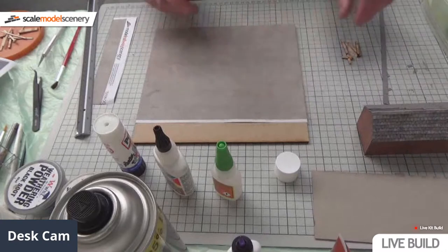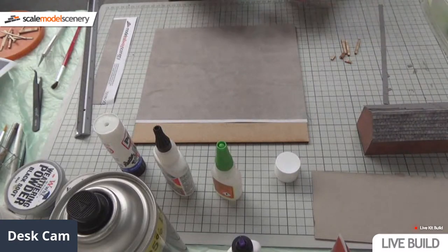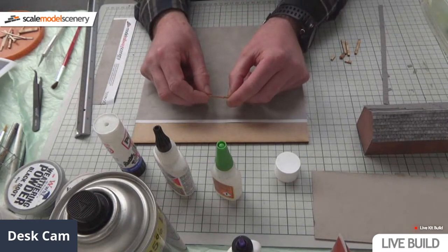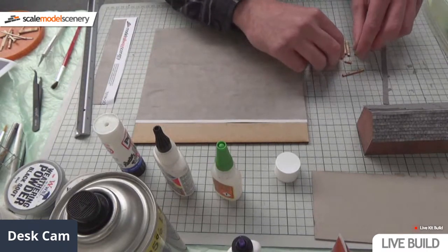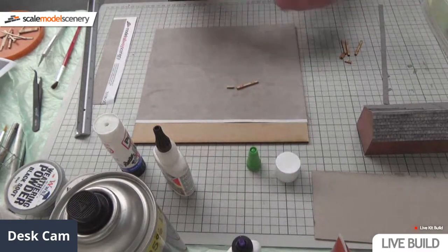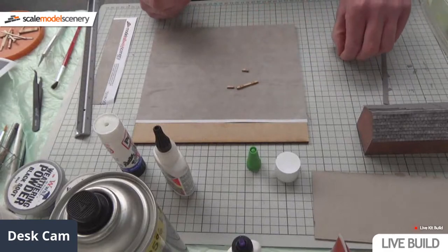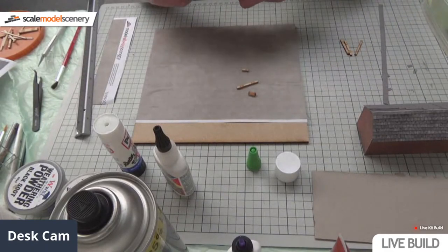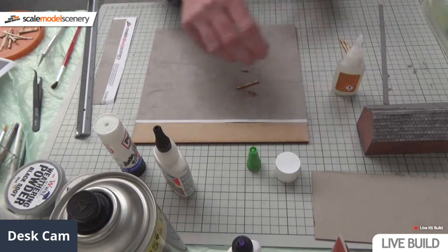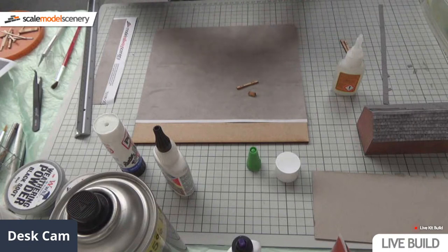The first thing I'm going to do is make some planters, using our railway sleepers - the Alex 80. I've already cut some down in half to give me a bit of a head start. I've already glued two together - these are great for little planters. We do make planters as a cardboard kit, but if you want to scratch build your own, these are a great way of doing them.